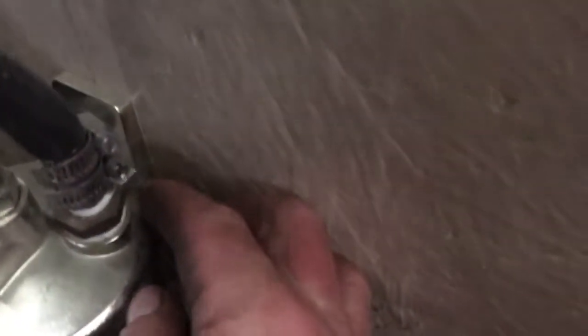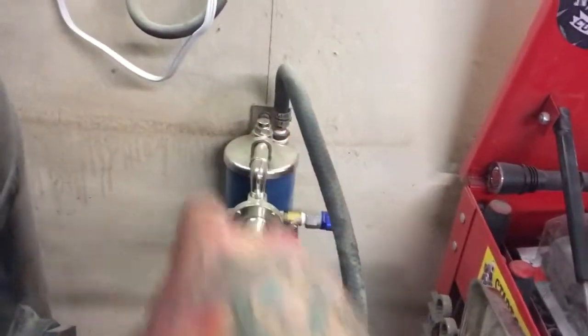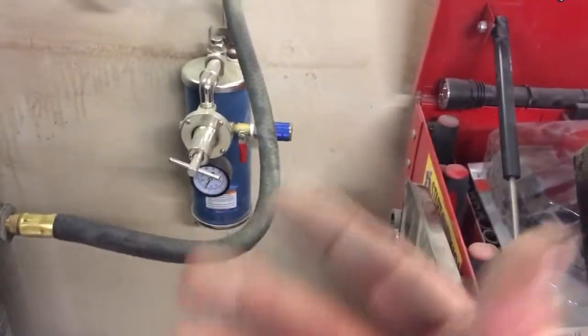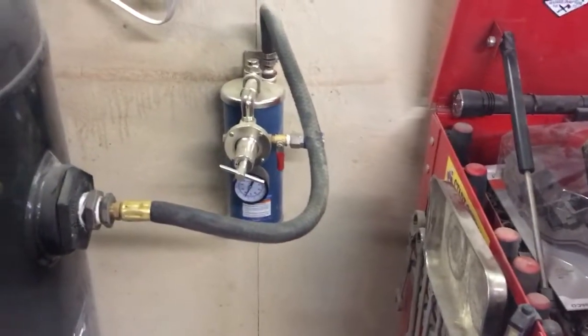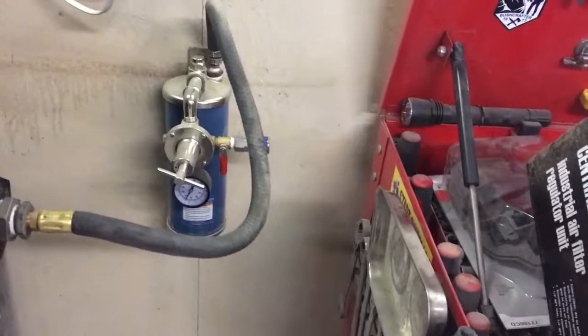It has a mounting bracket on the back where you can run a carriage bolt or a lag screw right into one of your wall studs, which makes it nice and strong — it doesn't wiggle or rattle when the compressor's going. I highly recommend it if you have a paint shop, automotive place, or even a home hobby shop where you're using air all the time. This is the way to go — get one of these so your air tools are not getting beat up.